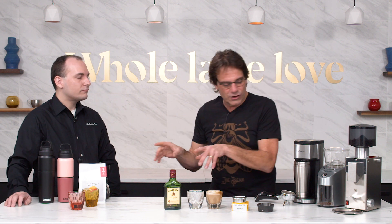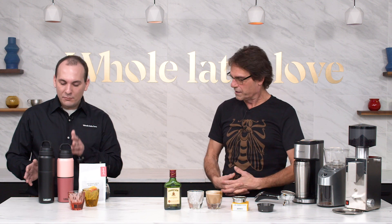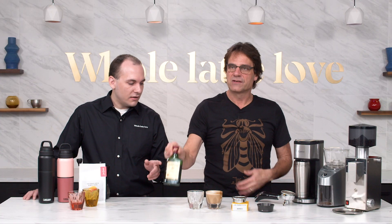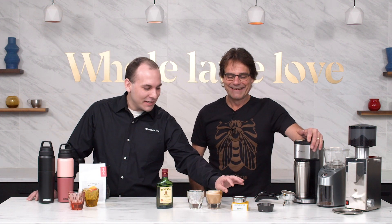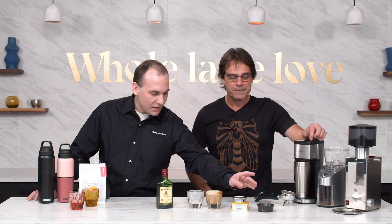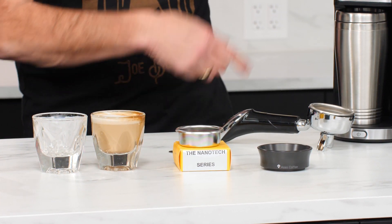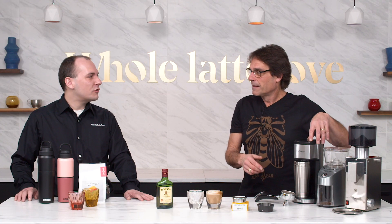Let's get a quick overview of what we're going to look at, and then we'll get more detail. We've got the CamelBak MultiBev in both sizes, Cortado glasses from Not Neutral, the Nanotech 18-gram basket, the Osso short dosing ring, the Capresso On-the-Go coffee maker, and a couple of grinders because we're actually going to do a practical demonstration here.